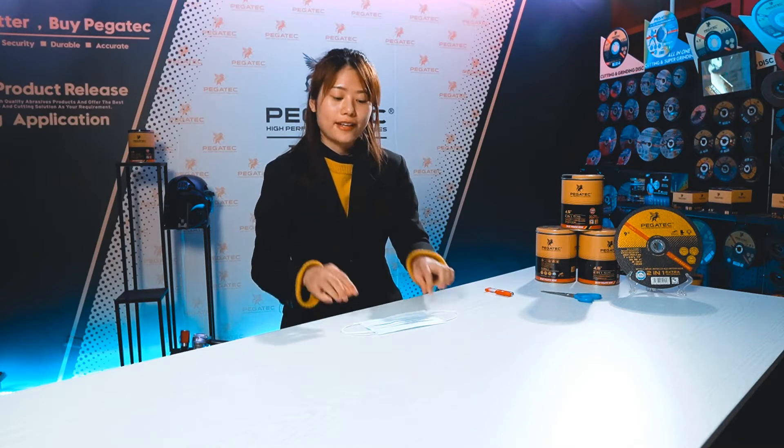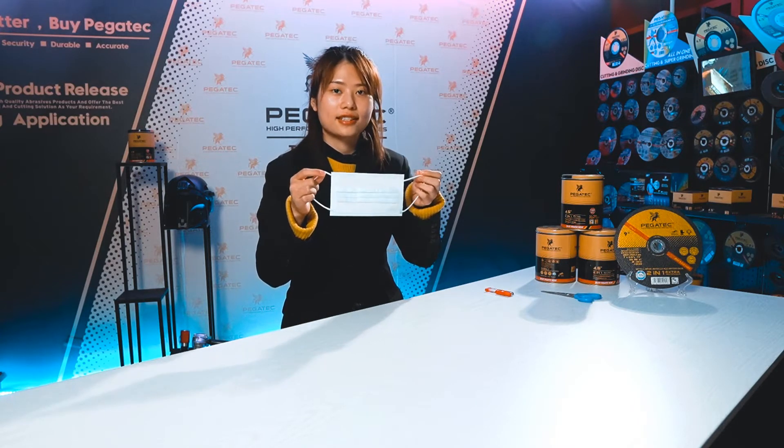Hello friends, welcome to our PackTag television studio. Due to the unaccepted coronavirus, all over the world needs the face mask emerging urgently.